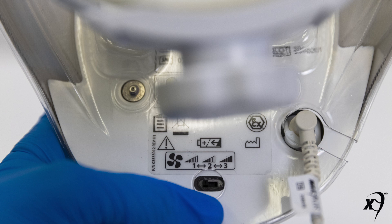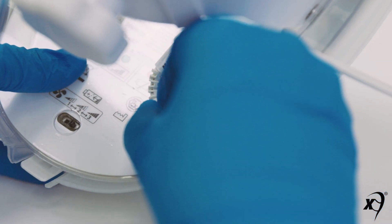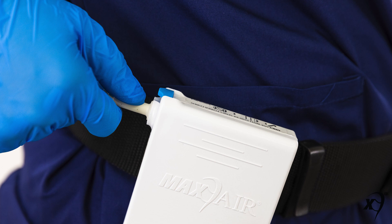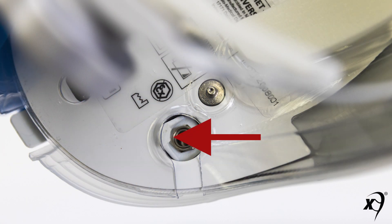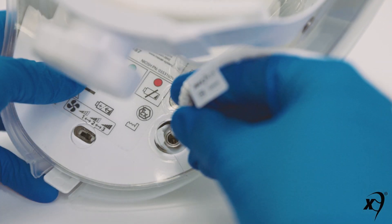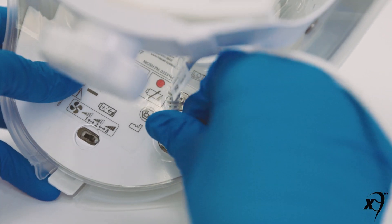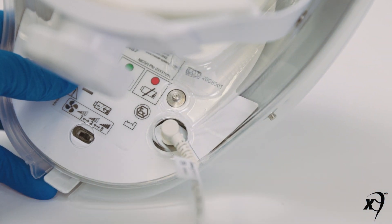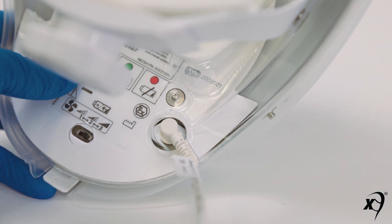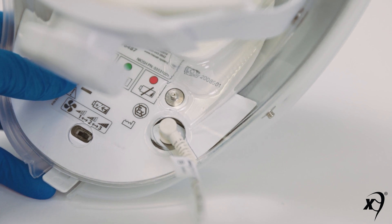A rear underside power cord turn lock connector. The rear underside power cord turn lock connector allows for a secure and quick connect and disconnect of the helmet to battery power cord. To connect the right angle notched power cord connector to the helmet, first match the cord connector notch to the extended portion of the helmet turn lock connector. When aligned, simply push the cord connector fully into the helmet connector. Then turn the cord connector approximately 180 degrees so the cord is exiting out from under and backward of the helmet.